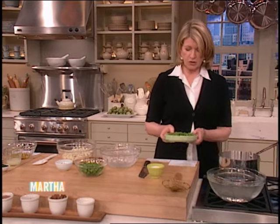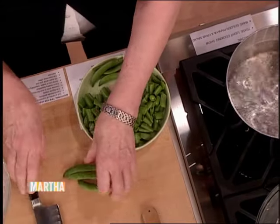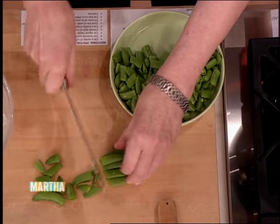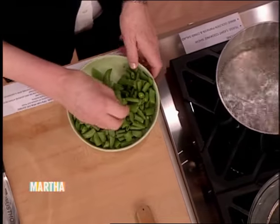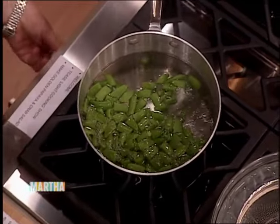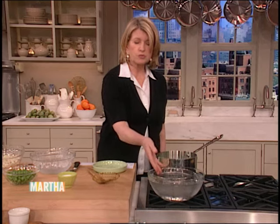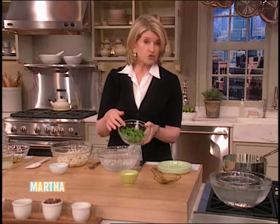Another thing that we're going to add are sugar snap peas that have been cut into three or four pieces. Make sure you have unblemished, really nice green sugar snaps and a small pot of boiling water. This takes just a couple of seconds to blanch until these are bright green and tender — maybe 30 to 45 seconds at the most in boiling salted water. Just let those cook and then immediately immerse them into a colander or strainer in a bowl of iced water and just let them chill off. We have some already chilled here and dried.